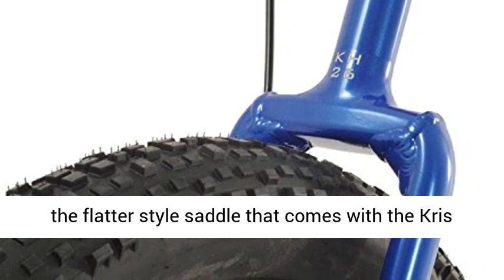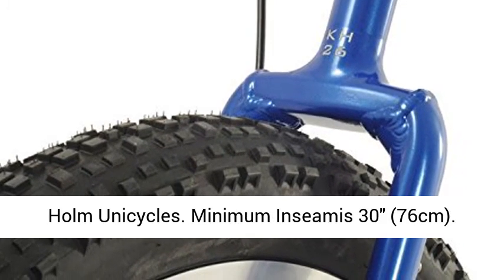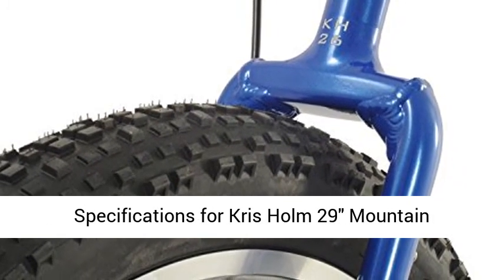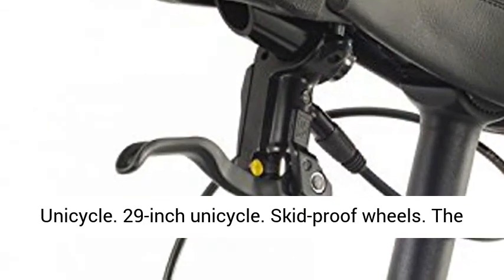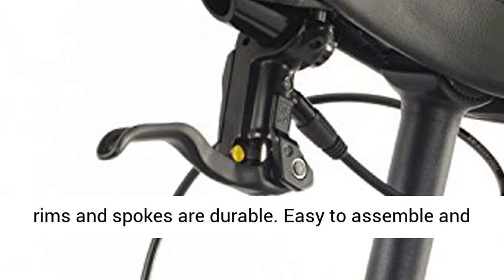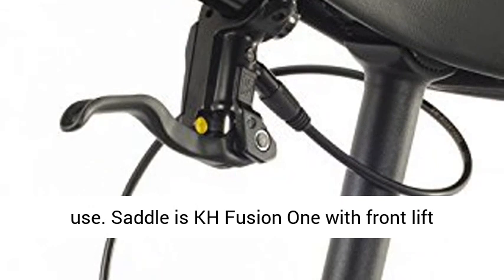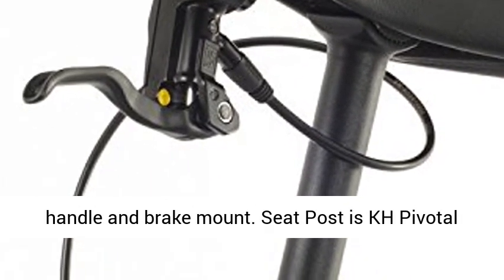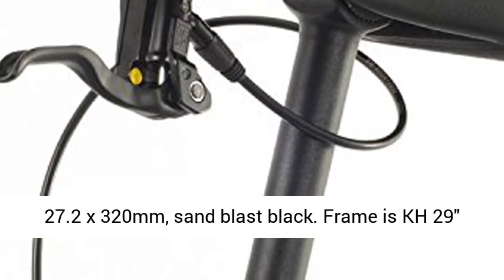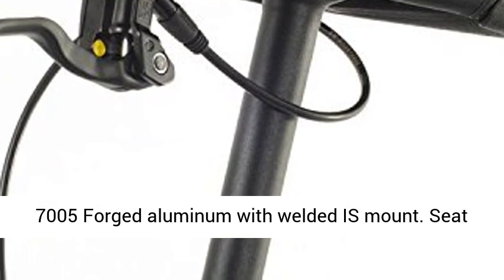Specifications for the Chris Holm 29 Mountain Unicycle: 29-inch unicycle, skid-proof wheels, durable rims and spokes, easy to assemble and use. Saddle is KH Fusion 1 with front lift handle and brake mount. Seat post is KH Pivotal 27.2x320mm. Frame is KH 297005 forged aluminum with weld at disc mount. Seat tube length is 125mm, horizontal crown width of 100mm.